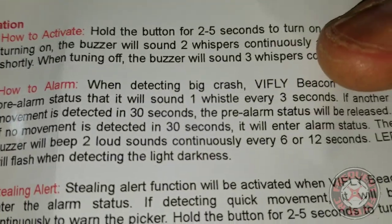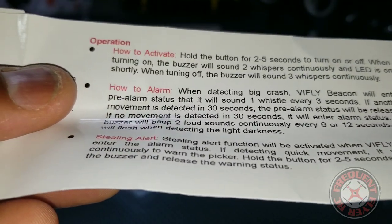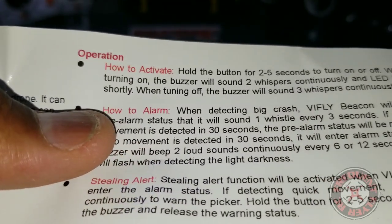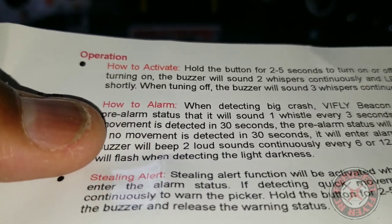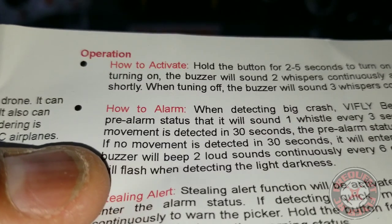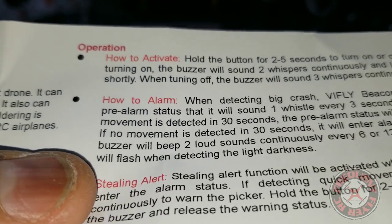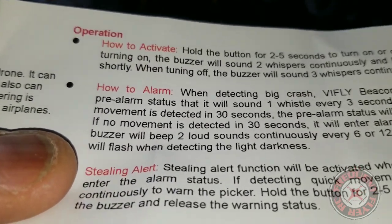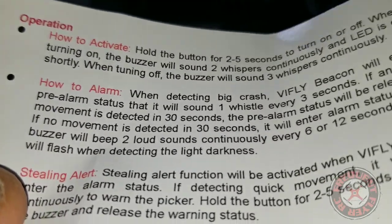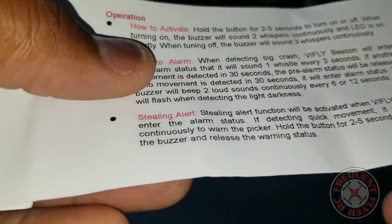When detecting a big crash, the Vi-Fly Beacon will enter pre-alarm status and will sound one whistle every three seconds. If another movement is detected within 30 seconds, the pre-alarm status will be released. If no movement is detected in 30 seconds, it will enter alarm status — the buzzer will beep two loud sounds continuously every six to twelve seconds. The LED will also flash when detecting darkness, so if you're in the dark it'll flash bright and you can find it that way.